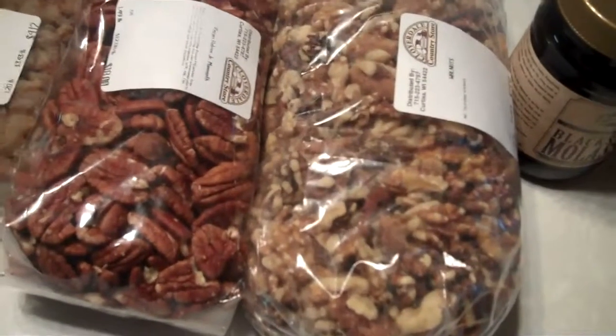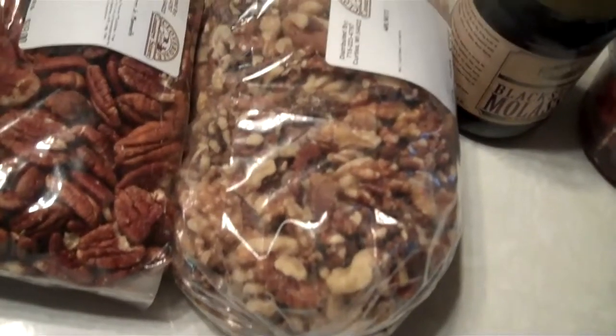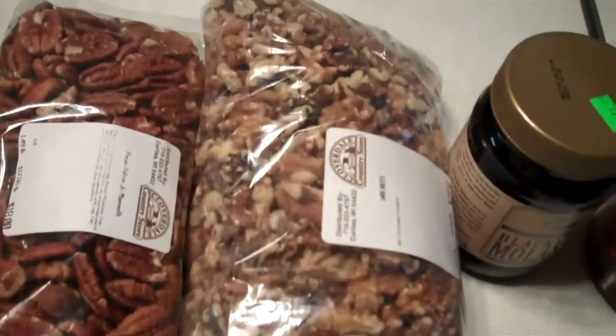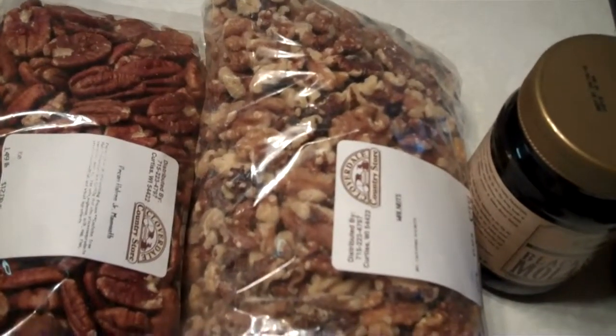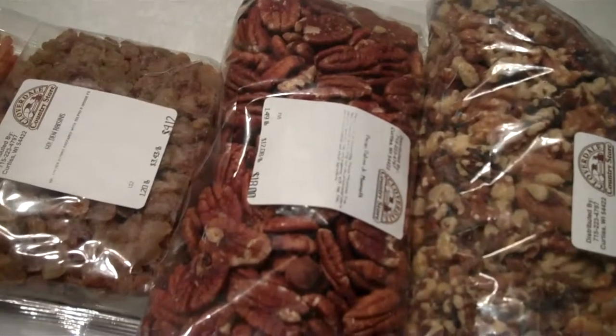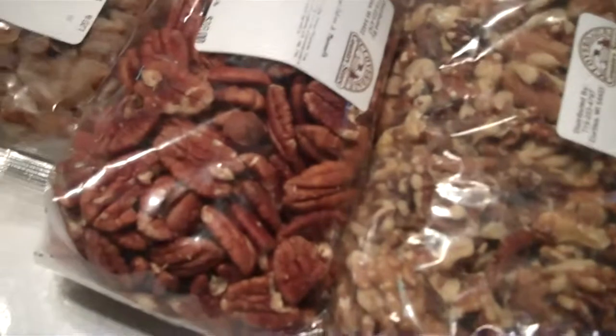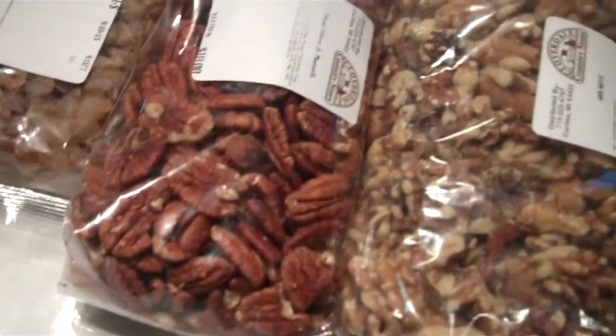Walnuts are super expensive — to me they are. You can use them in cookies or anything else, but this bag here was $23.51. Then the mammoth pecans, what they call mammoth pecans, were $18 a bag. Now the pecans I rather use to decorate the top.